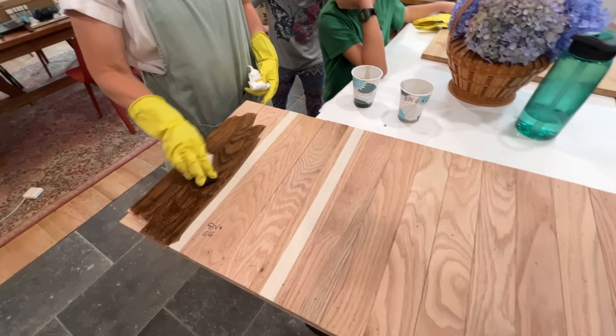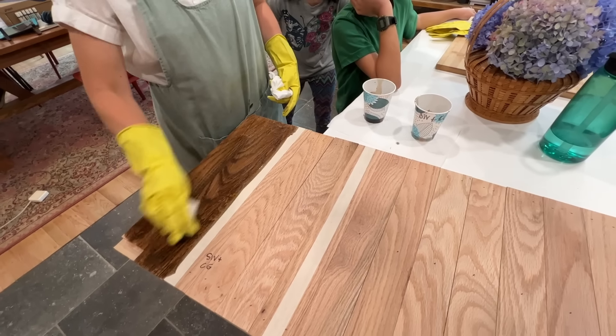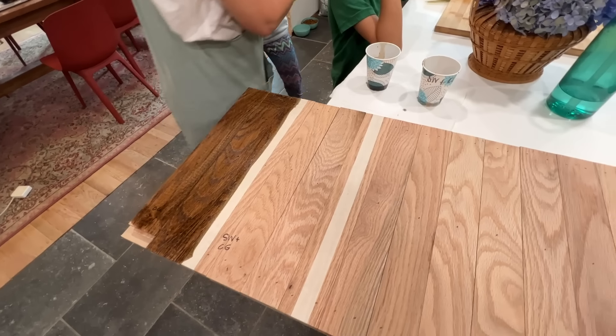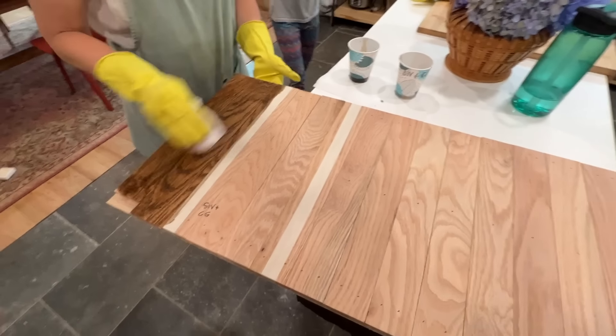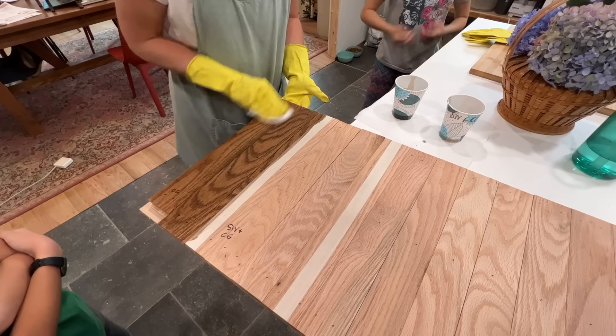Mike made this test board for me. We look legitimate now. Red oak absorbs more and it's obviously redder. It also has more open graining, so it'll absorb more of the stain and can go darker.